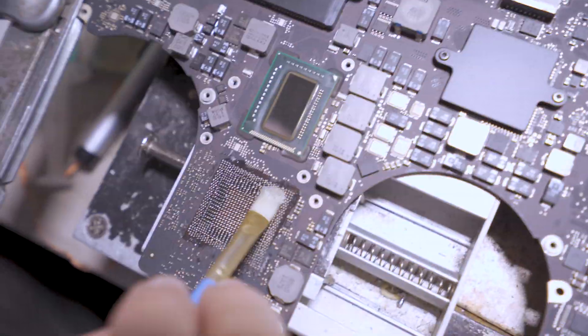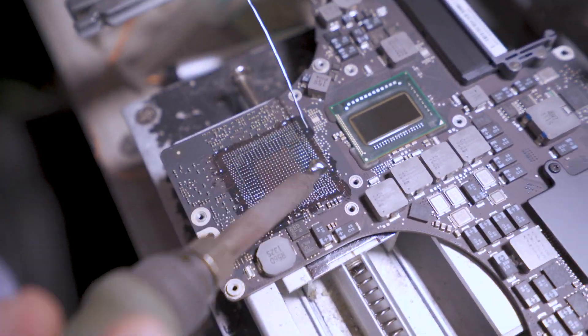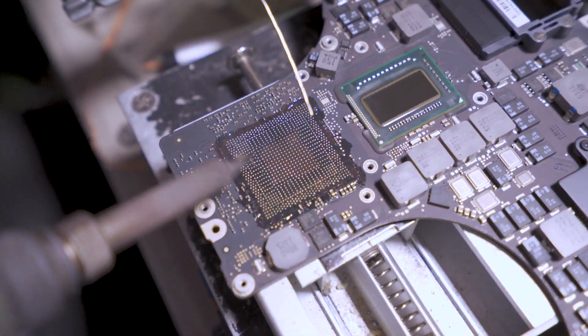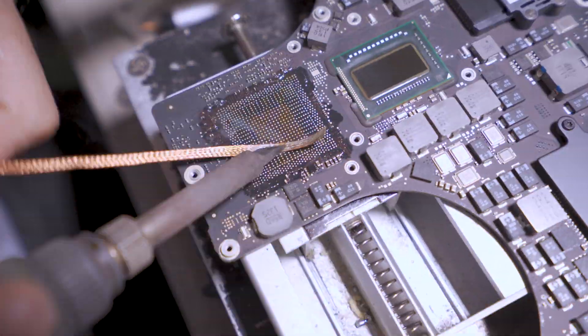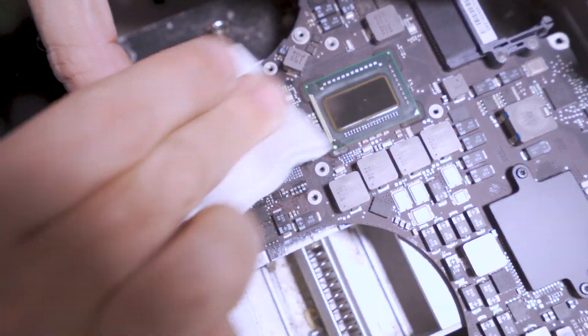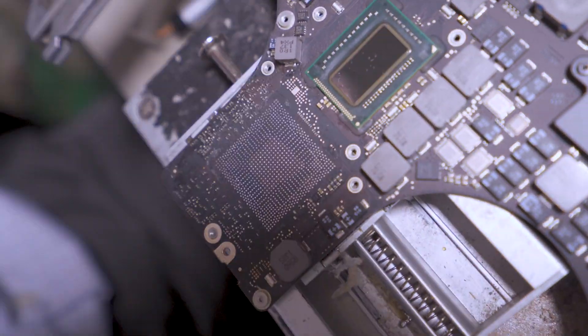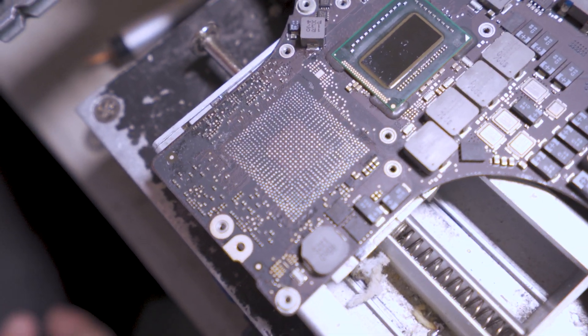Now we start prepping the motherboard for the reballing process. The first thing we do is fix all the soldering pads, then we remove all the old solder. After removing all the solder, it's time to clean the motherboard and make it look as good as new so we can continue with the rest of the reballing process.